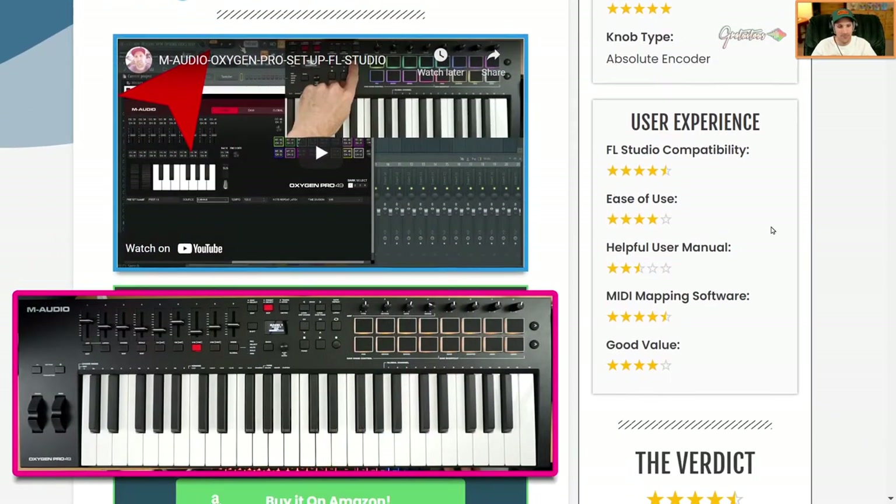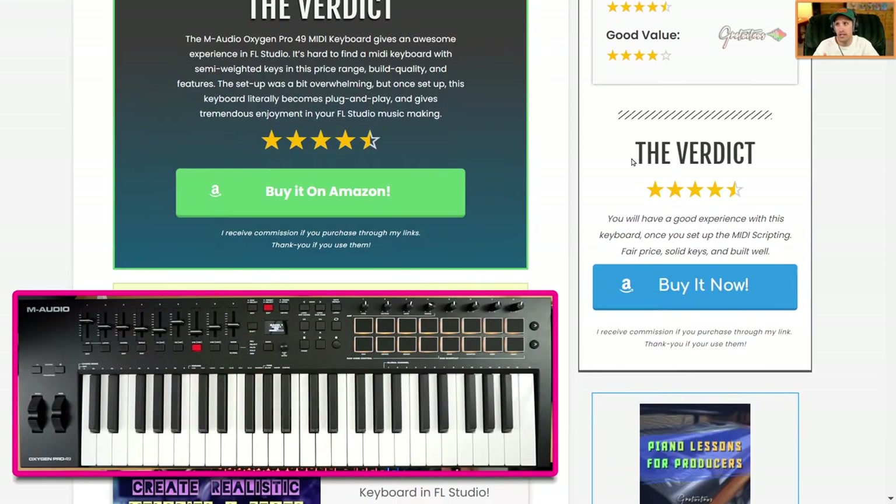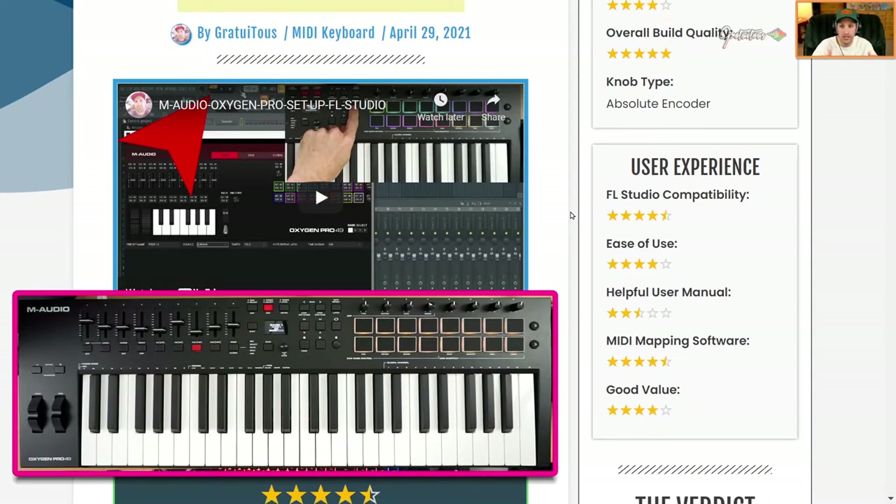For FL Studio compatibility, it's essentially a five out of five, but I gave it four and a half because the setup was very tricky. Even as someone who has been making beats with FL Studio for about ten years, when I first plugged it in my stomach dropped — I was past my return period and couldn't get it to work at first. It took quite a few hours of reading, and people on the Image-Line forums were having similar troubles. The biggest fix is making sure tempo sync is set to external, then install the free MIDI script, and that's really all you need for a great FL Studio experience.